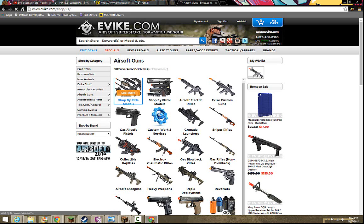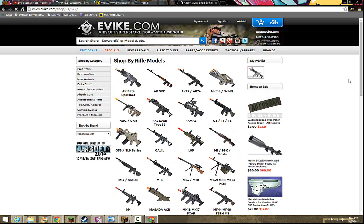A good starting rifle is anywhere between the price of $100 to $200. They come in gas, electric, and air spring — same as pistols.